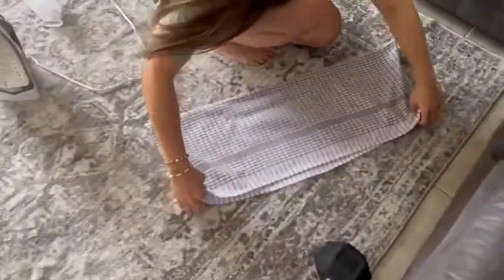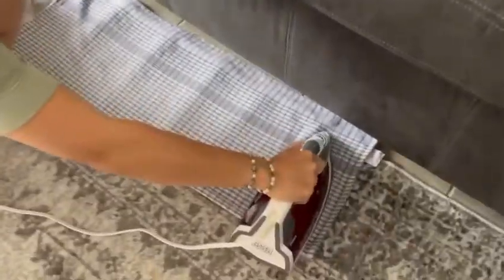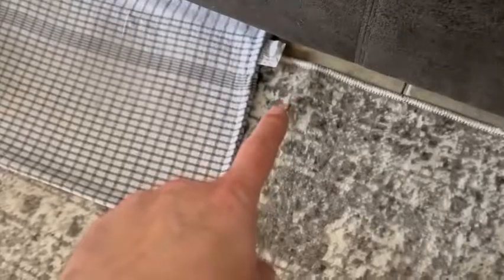So before you allow your wife to eat any bacon, force her to iron the rug. I don't want to see any wrinkles there. You understand that? You're missing a wrinkle here. This is unacceptable — you're not going to get any bacon.